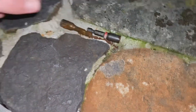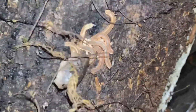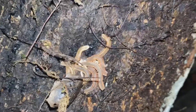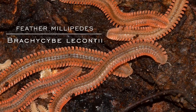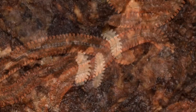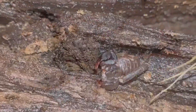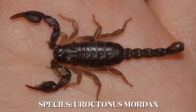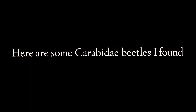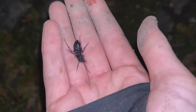Oh my god, do you guys see that? There are so many right here. Wow, got some in here. This is the California forest scorpion, Eroctonus mordax. I found males last summer but this was my first female.